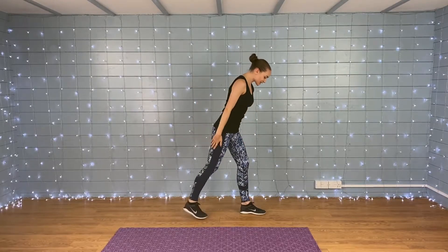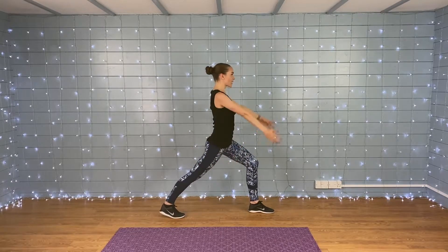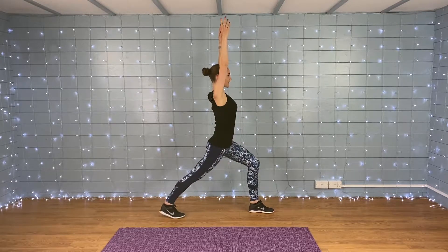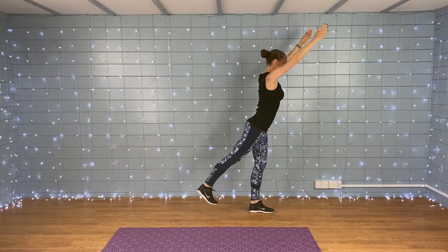And rest. Good, let's do it on the other side. Make sure this knee is always directly over your ankle. Set yourself up, squeeze in those abs, reach nice and tall. Here we go — nice and tall and slowly tilt.